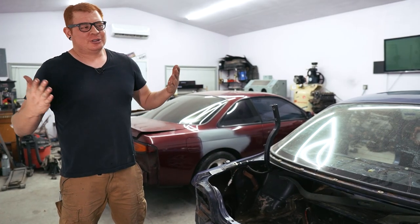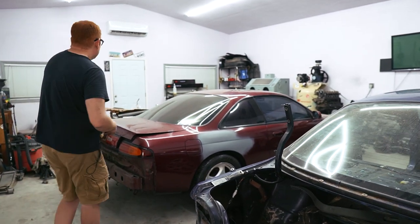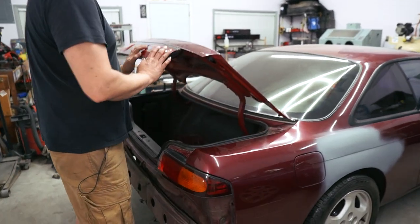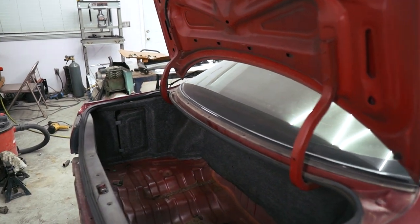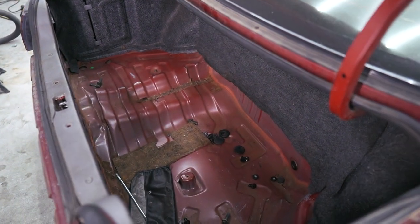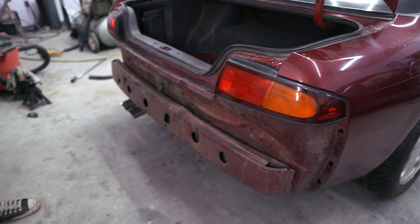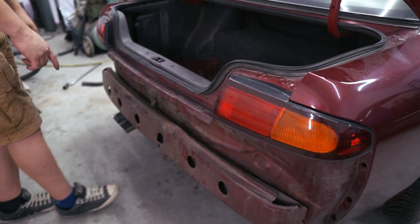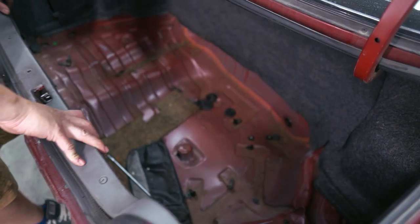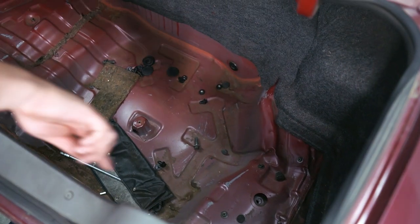You guys may or may not recall when we got this thing — it was in a rear end accident. And the main problem with that was the trunk area. As you can see, the rear bash bar got bashed in pretty good. The trunk is all kinds of crumpled, especially in this area and all along the edge here.